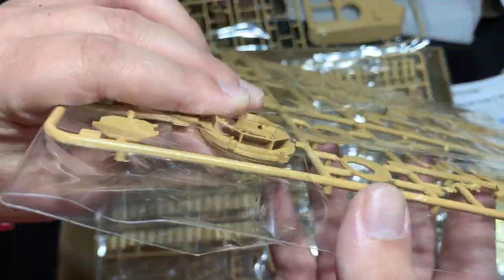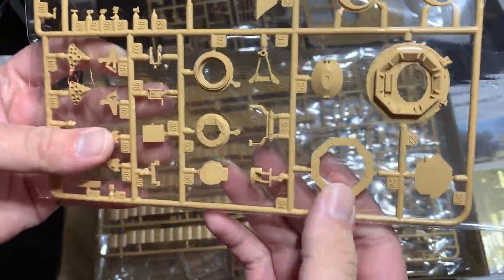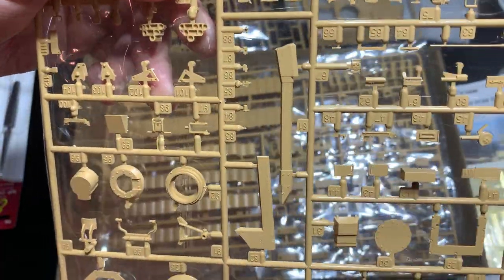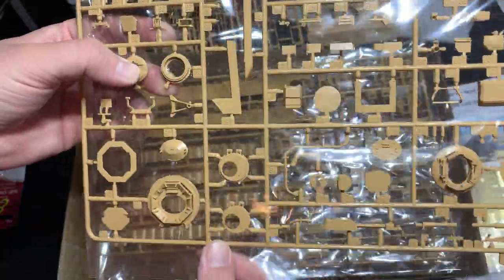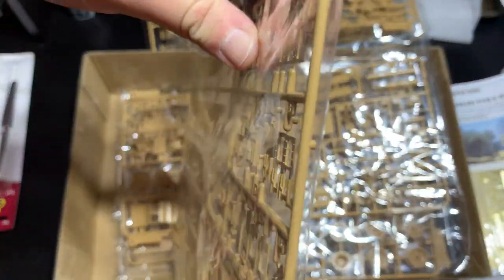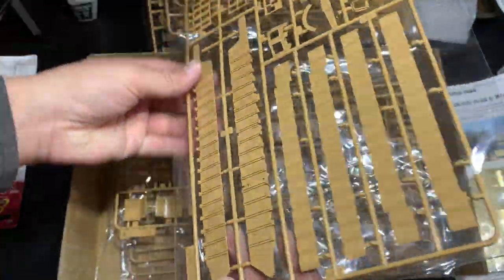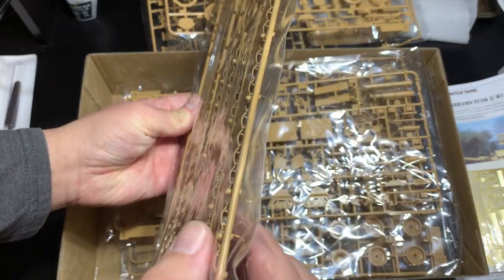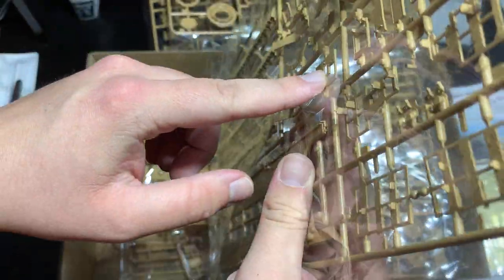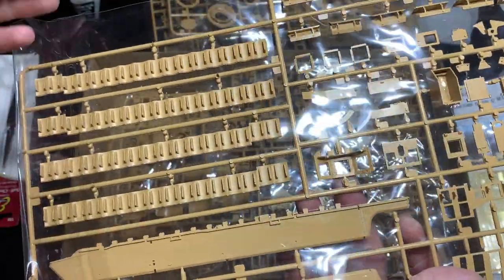You have the M1 cupola here — that's the Gunner's Tusk cupola — with anti-slip on all of the surfaces. The grenade launchers are pretty nicely hollowed out, though I will be drilling through some just to give more depth. All the main turret pieces are there. The armor pieces — the thickness of these armor plates are almost perfectly in scale. So you shouldn't need to trim any of these down.